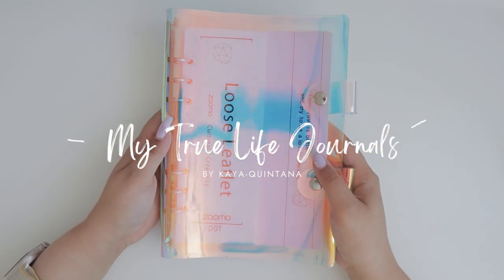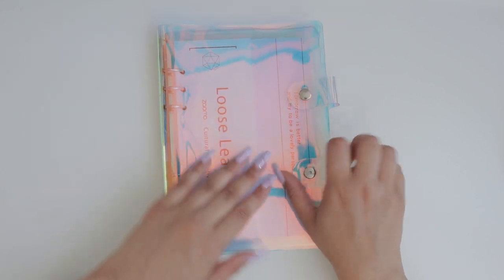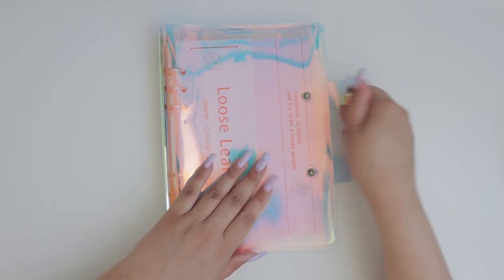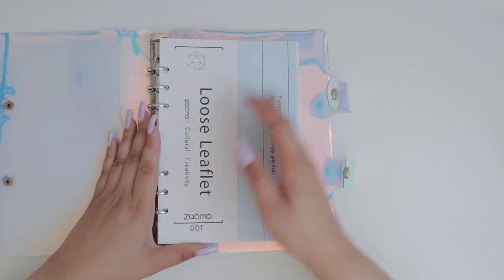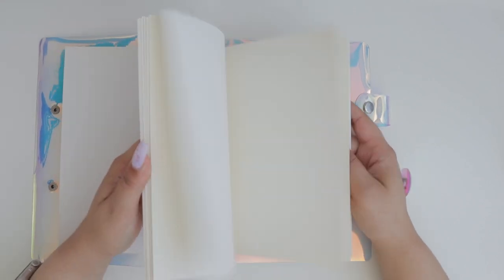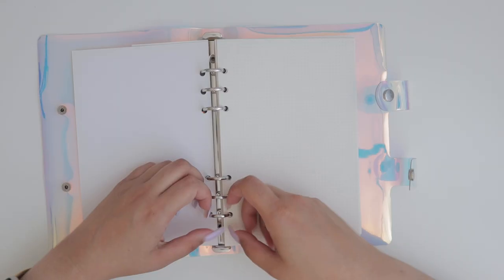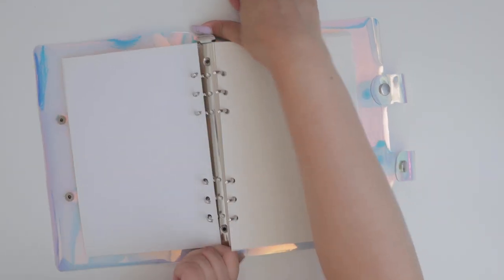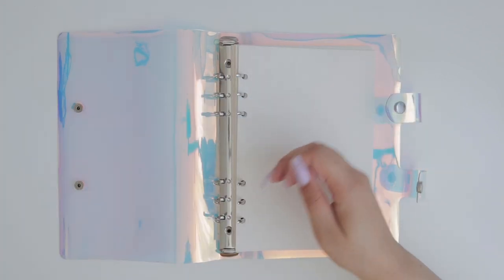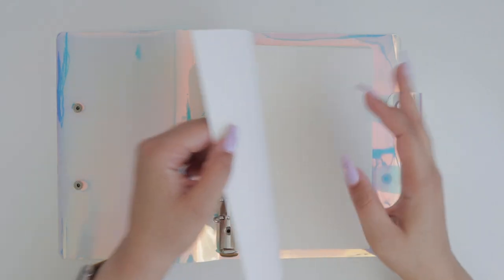Hello, welcome back to my True Life. As you can see, I'm holding a six-ring binder that is very shiny — they call it a laser binder because I got it from AliExpress. It's an A5 ring binder and it came with paper sheets inside. The paper is not great quality — the print is very uneven — but I decided to use it as a media journal because it was very affordable.